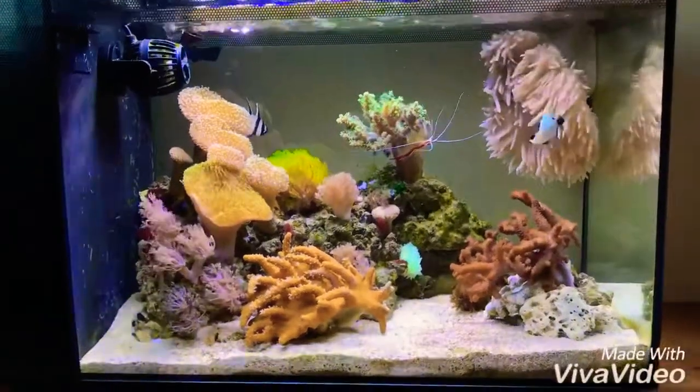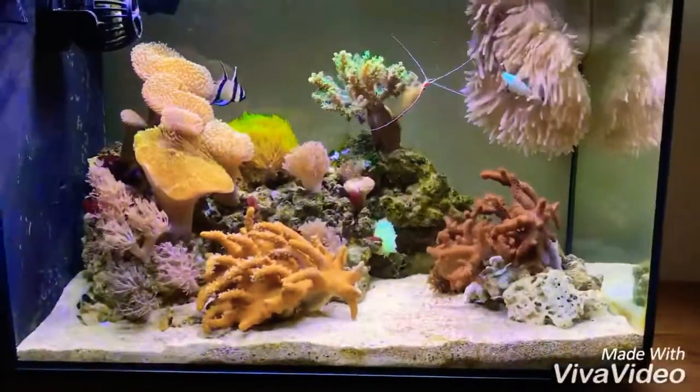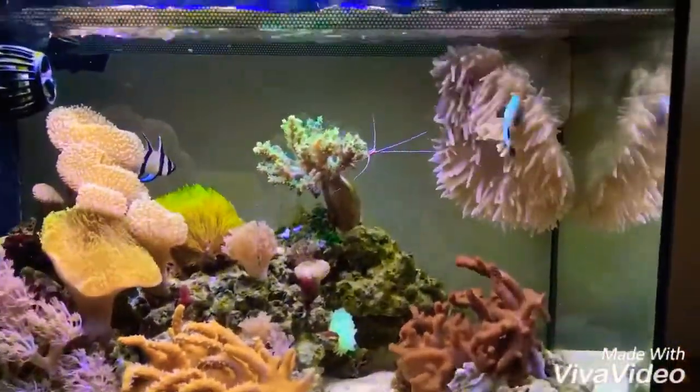Hi everybody, thanks for watching. I'm just bringing you a quick update on the Fluval Evo. This is just an overview of the tank.